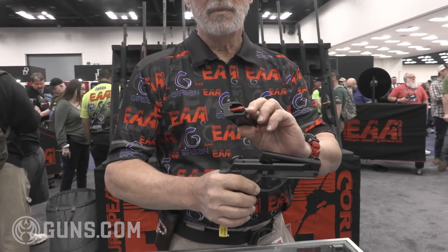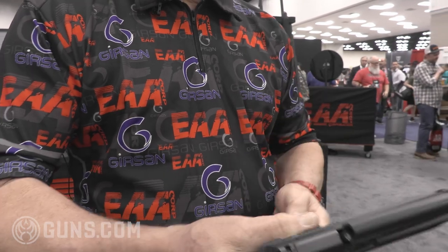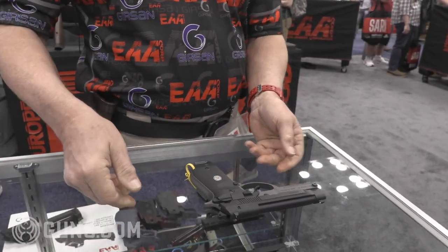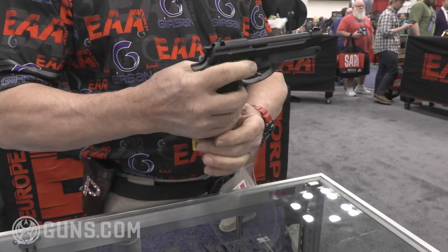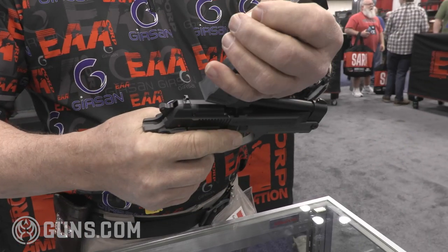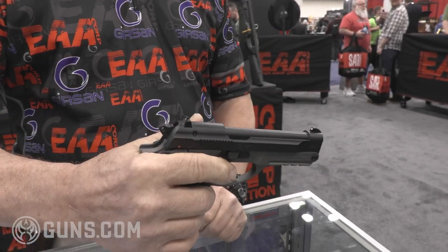We also have an accessory — it's a mag pad with an extra round. So if I had this magazine in here and the gun was in a closet or in a drawer, I could just pick it up if I heard something in the night. If I didn't want it loaded and didn't want to fumble for an extra round, I just do that, put the mag in, and I'm ready to go.